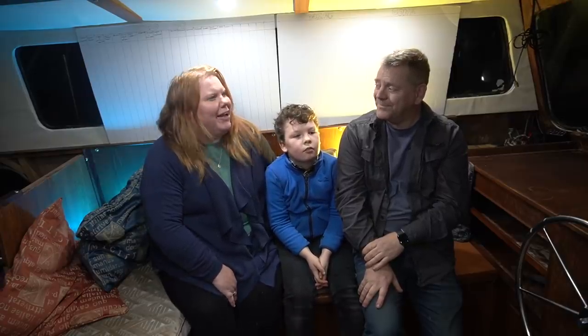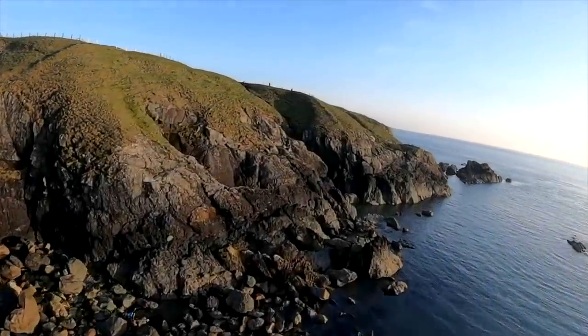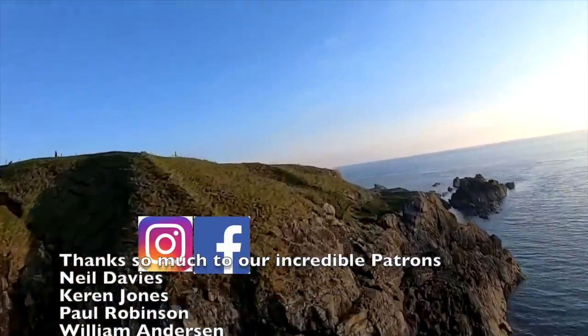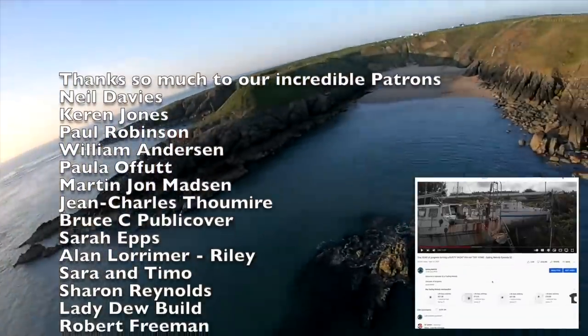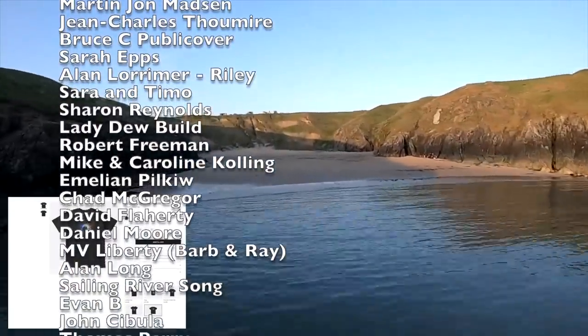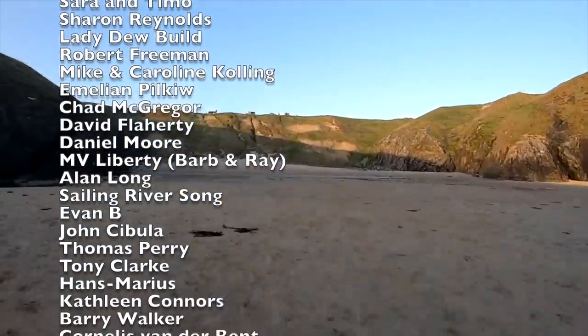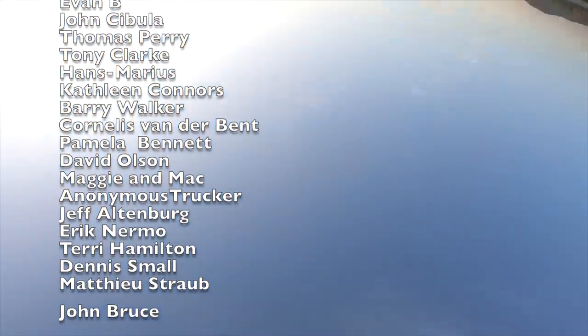If anyone looks at those jobs and thinks they're really good at one, please do come along — we're always welcoming volunteers, supplied with food and drink. We're going to put the full list of jobs in the video description. Thank you so much for sticking with us during 2021 — happy new year everybody! You can follow our Instagram and Facebook pages for news and updates, support us on Patreon and Buy Me a Coffee, and get our new Sailing Melody shirts and merchandise by clicking the links in the description. Don't forget to subscribe, click the notification bell, and give the video a thumbs up. See you very soon — Andy, Melissa, and Captain Jack.